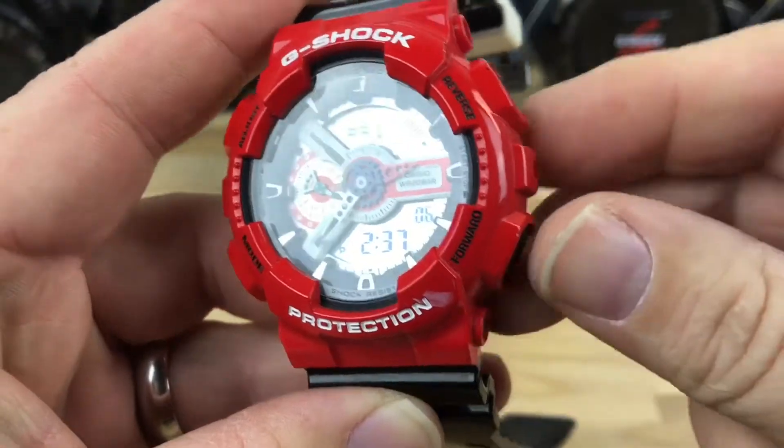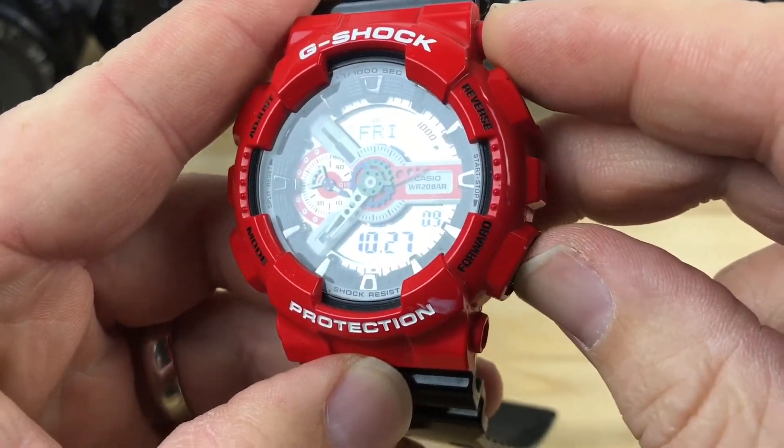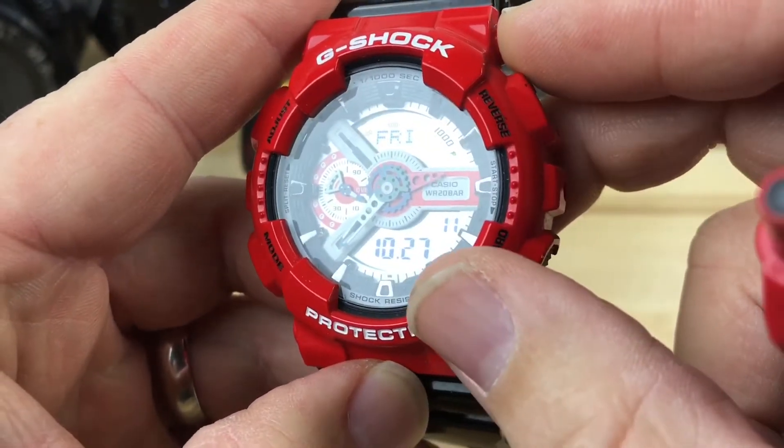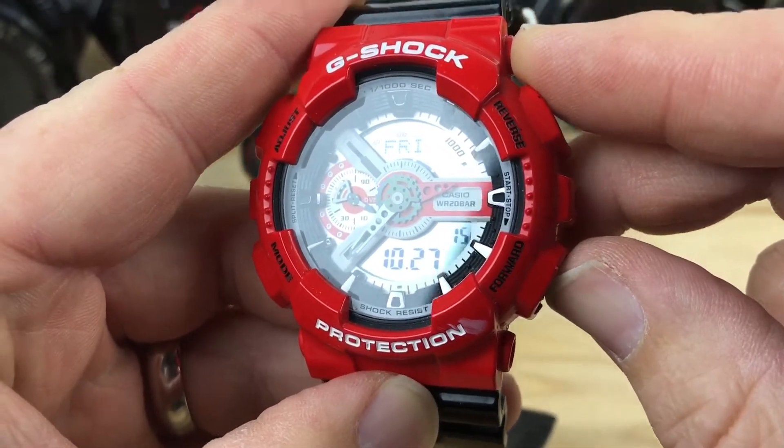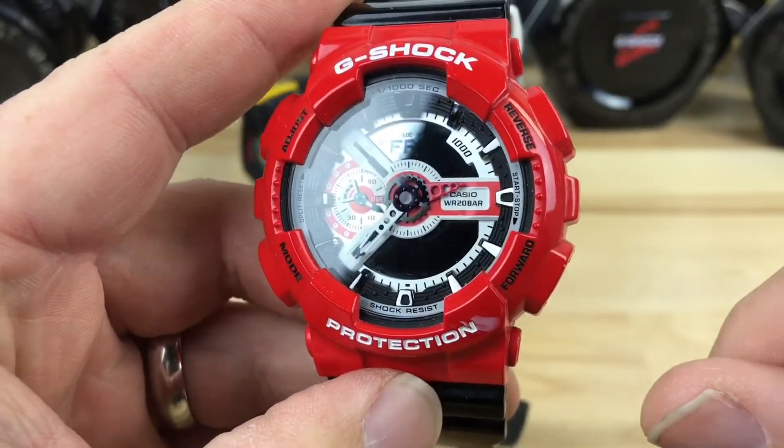And you can cycle through that stuff too. If you hit this button down here it'll tell you that it's October 27th, and it still keeps counting the seconds there. Then obviously you have the analog display too.